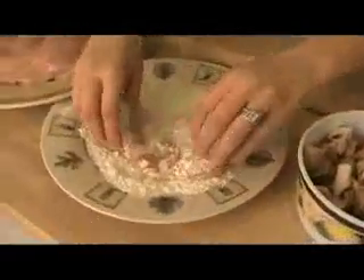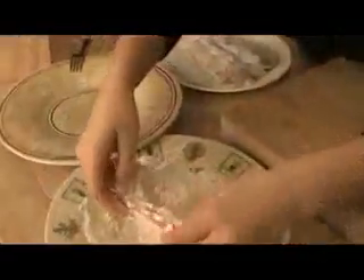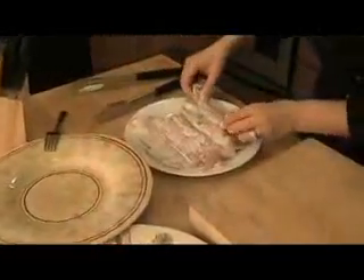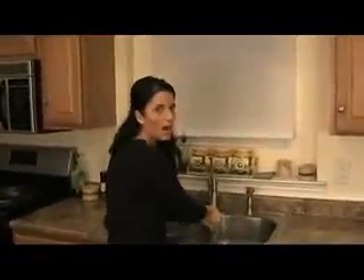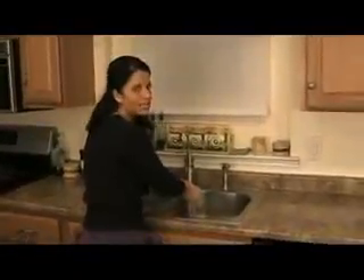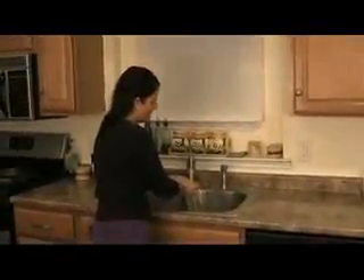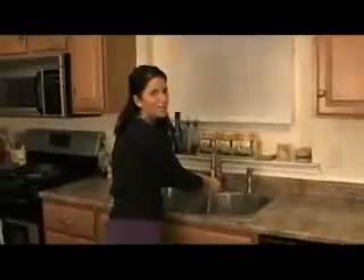I'm going to dredge them in the flour. Shake it off. Wash your hands — anytime you're dealing with any raw poultry or raw meat, make sure you always wash your hands. You don't want to cross contaminate. You could get salmonella and you won't feel pretty.